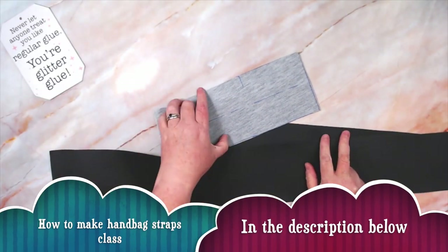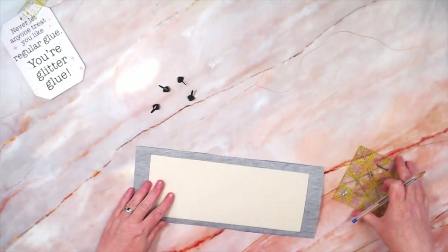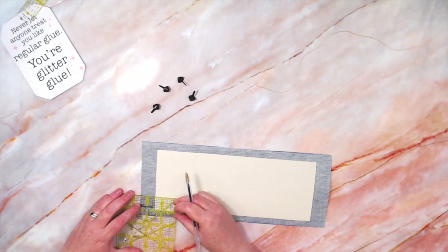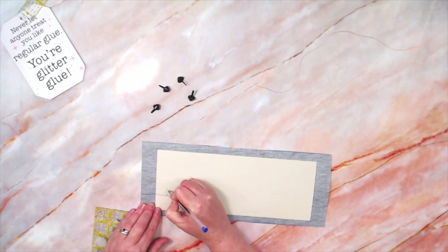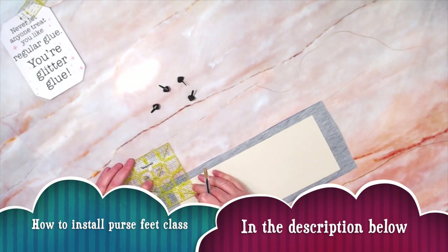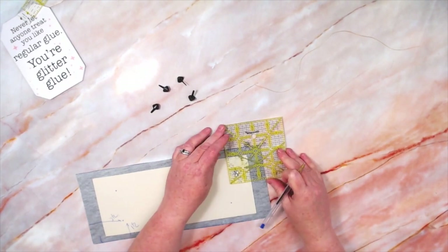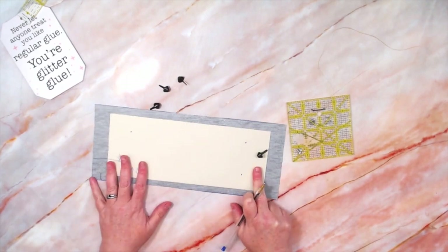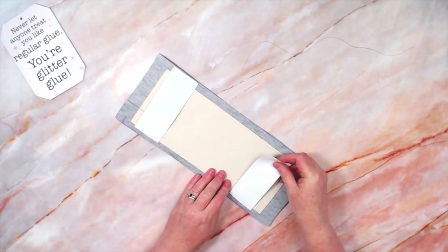I'm going to go ahead and do my handles off camera. If you need a class for that, it's down below in the description. For purse feet, I'm going to measure in two and a half inches and one and a half inches up and make a mark in all four of those corners. Once you have those marked out, go ahead and install those as per your manufacturer's instructions. I like to go ahead and back those prongs with some duct tape just to add a little extra stability.